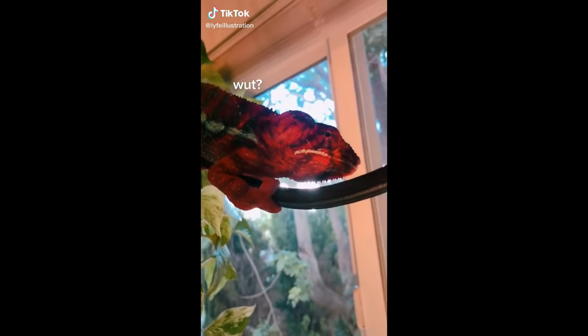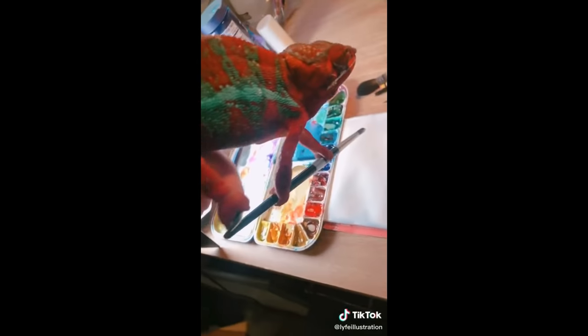Here Cy, do you want to help me paint? Here you go, now gently.